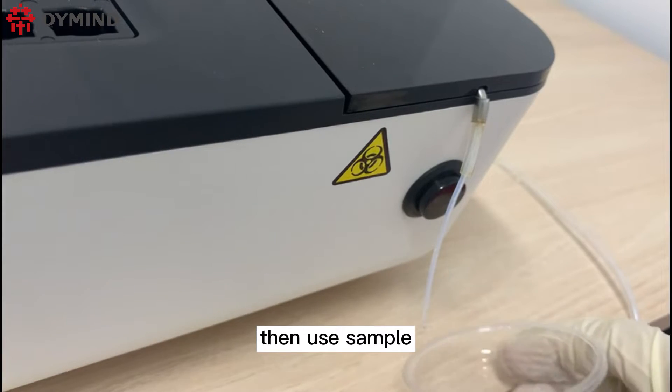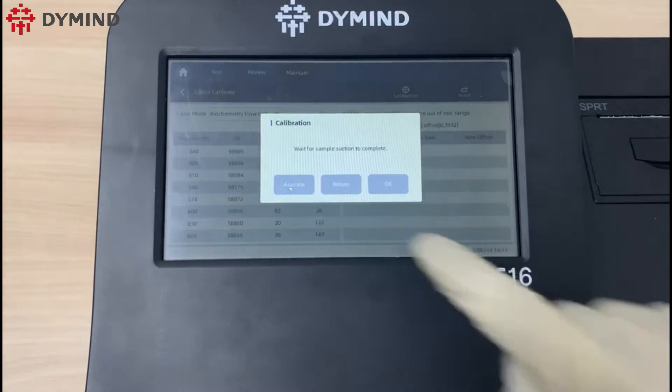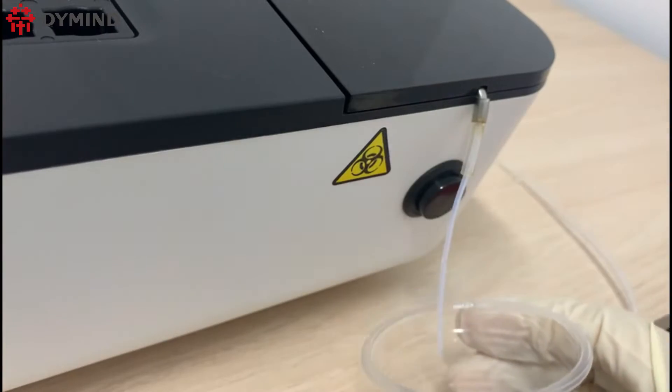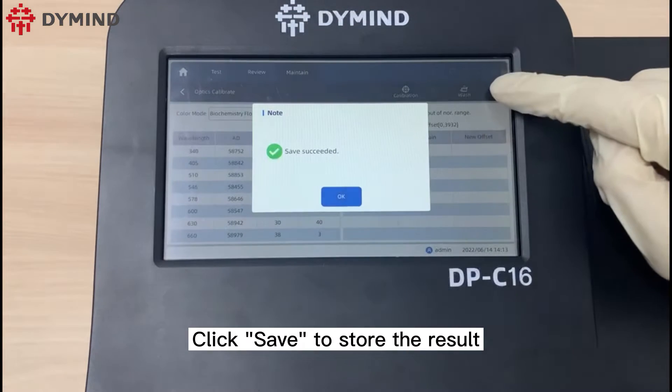Then use the sample tube to aspirate the pure water for calibration. Click save to store the result.